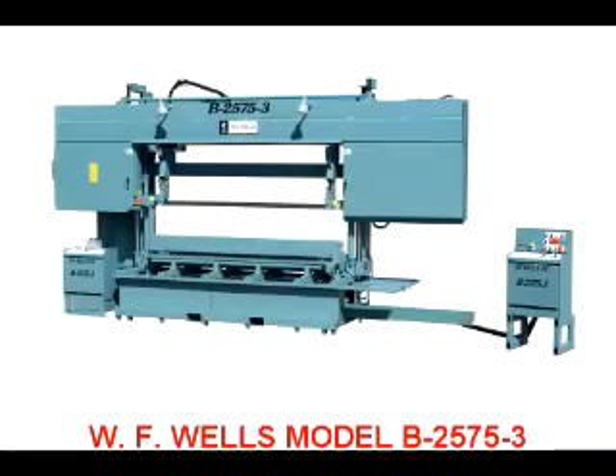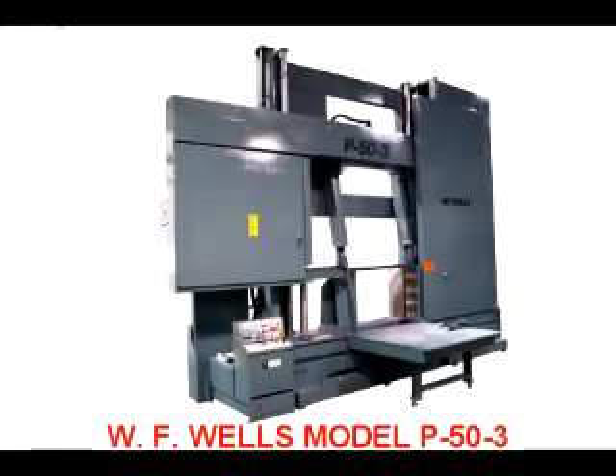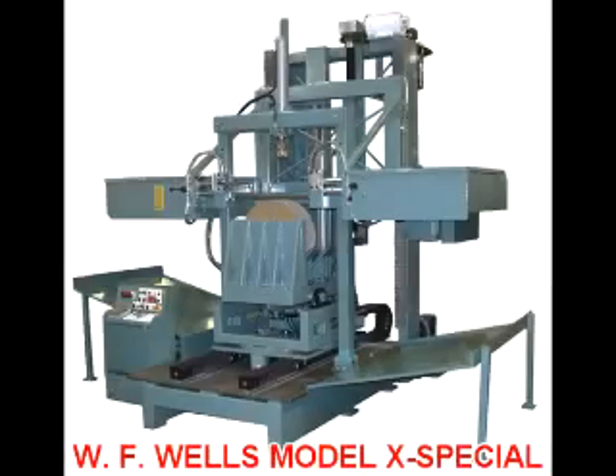To better serve our customers, we have made a commitment to stock our standard line of machines, as well as parts for all models, dating as far back as 1949. If you need a bandsaw today, we have it in stock.